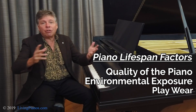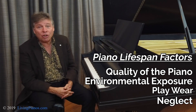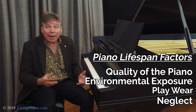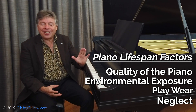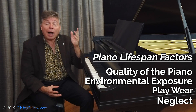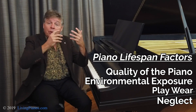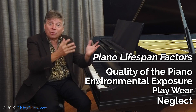Pianos can be worn out. They can also get thrashed from the environment and they can be neglected. A piano that's never tuned for 5, 10, 15 years can take its toll when you try to tune it up with all that additional thousands of pounds of string tension. The year of manufacture tells you very little about how long that piano is going to last. I've seen 10-year-old pianos from the beach that can be rusted out, or from schools that might be worn out in as little as 10 or 20 years.